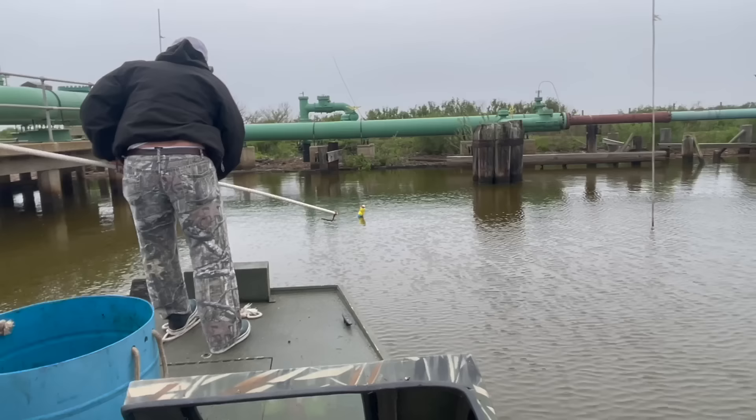We're off to a pretty good start. We got two catfish, one garfish, and I think two more over there might have catfish. Y'all stay tuned, let's see if we can catch these fish.